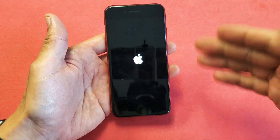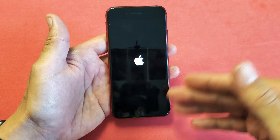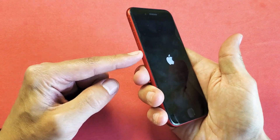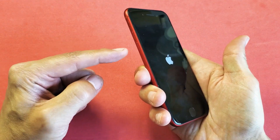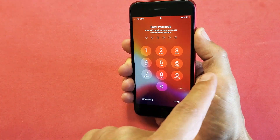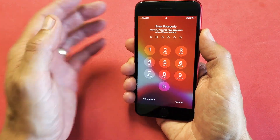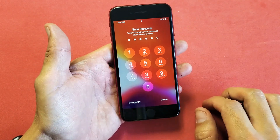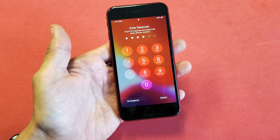Now the thing is, sometimes the first time you do this it doesn't work. If it doesn't, try it two or three more times. Remember, the three-key combination is volume up, volume down, and then press and hold that power button — do not let go until you see the Apple logo appear. Once your phone is booted back up, you should have no issues typing your password or passcode. Good luck, guys.